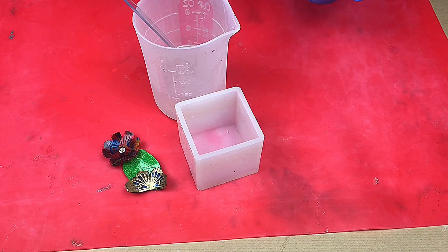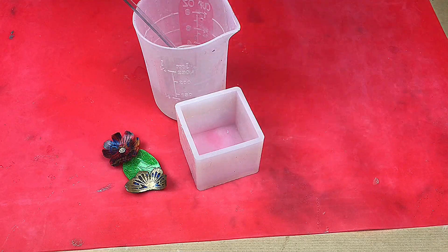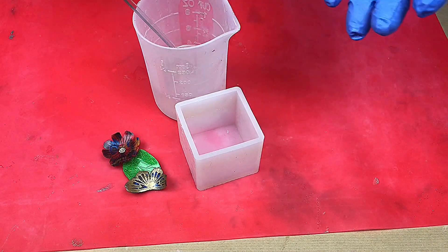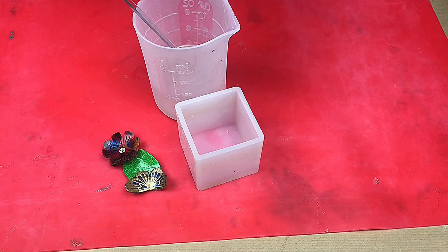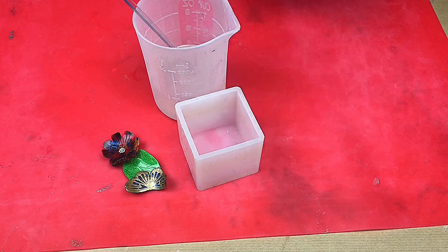I'm using casting resin because it stays workable for a lot longer. This casting resin will stay workable for about 10 hours and will take about 48 hours to cure. So you lose speed of curing time, but I can pour all in one go, which helps speed things up. Also, I find that using a casting resin you are less likely to have lots of bubbles, because there's much more time for them to rise to the top.